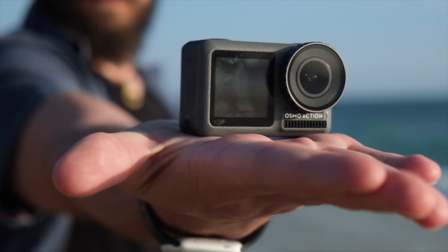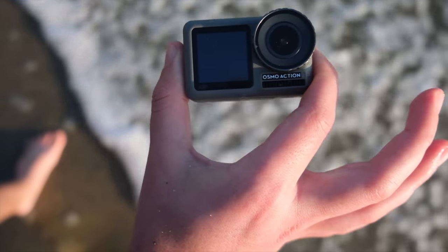Here it is — believe it or not, I actually have it in my hands right here. This is it: the Osmo Action from DJI.